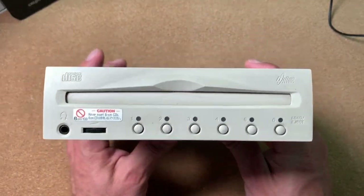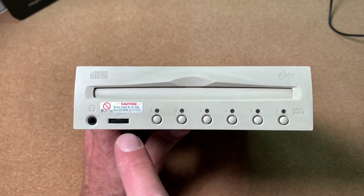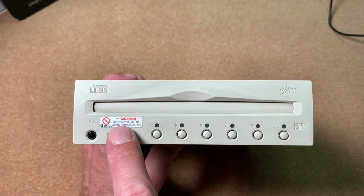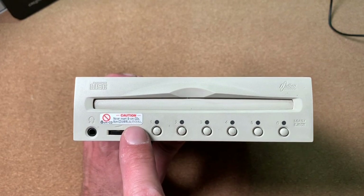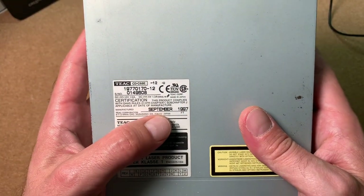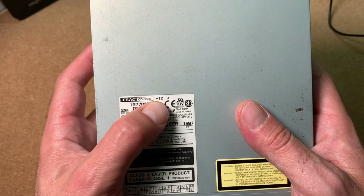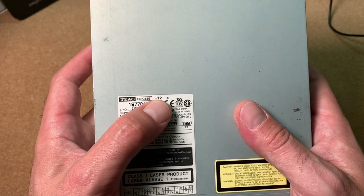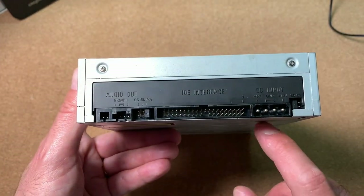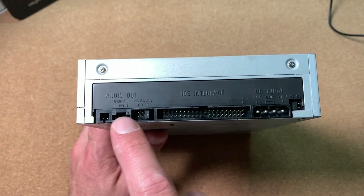Let's have a closer look at the drive. We have six buttons for loading or ejecting the discs. Over here is the volume control and the audio check. Here it is also written: never insert 8cm CDs, as they might get stuck inside the sophisticated mechanics. This drive was produced in September 1997. The model number is CD-C68E-12, where 12 means 12x reading speed — there was also an 8x version. On the back side we have the power connector, the IDE interface, jumpers for master-slave setting, and the audio output.